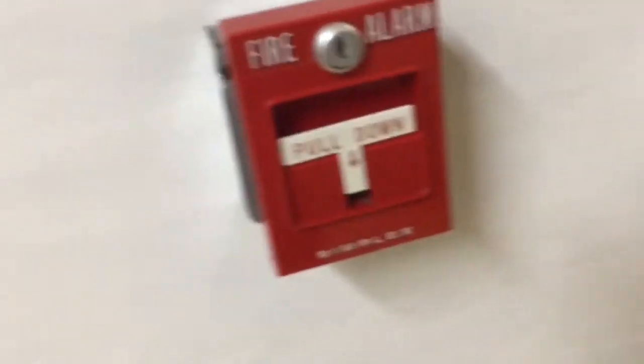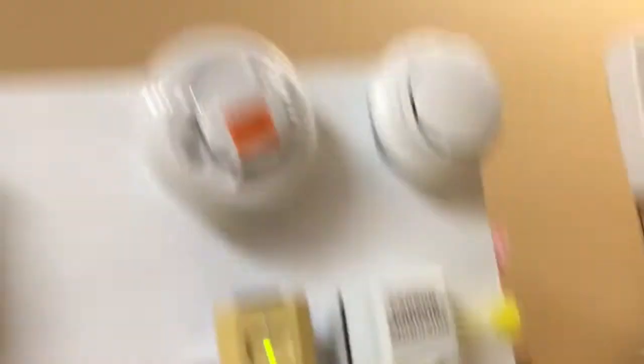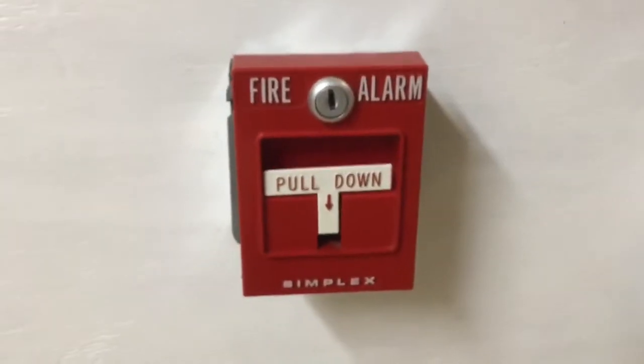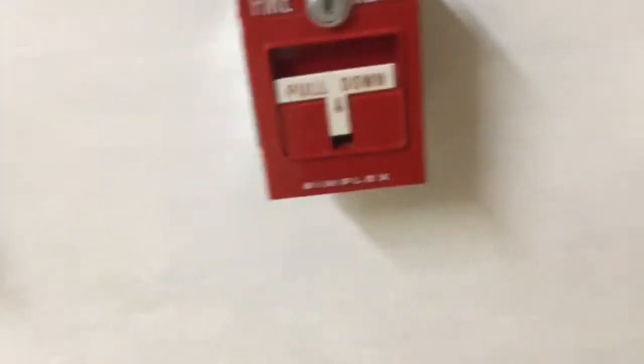4251-20 — as usual I still haven't changed the detectors, I'm very sorry. I guess the Simplex theme does go well though. Let's pull the alarm — the system is probably set on march time, I'm assuming.